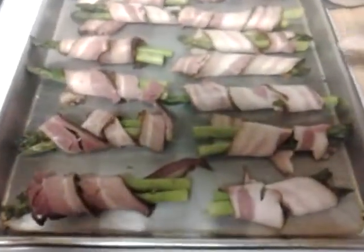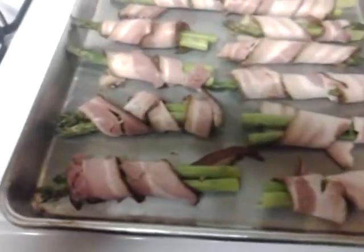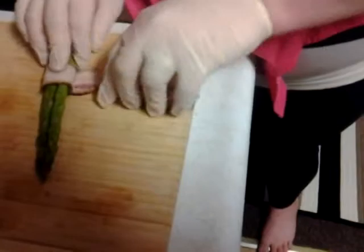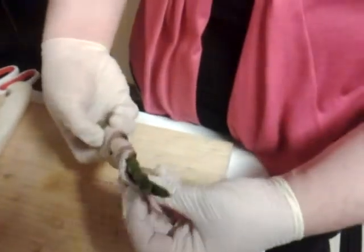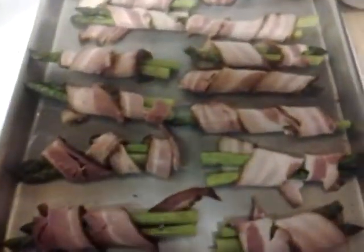Here I have some asparagus wrapped in bacon. I did them in bunches of two since this bacon is kind of thick cut. I'll go ahead and show you how to do one. I take two washed and cleaned asparagus spears, start at the bottom, and wrap the bacon once over itself so it holds, then bring it up the rest of the spear. You just lay it seam side down on the pan — it doesn't have to be perfect. Once these bake up, the bacon is going to contract around the asparagus and hold perfectly for your dinner plate.